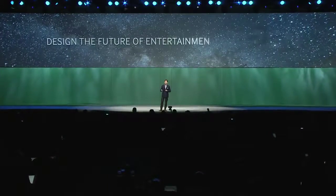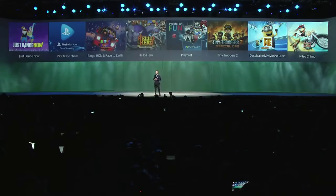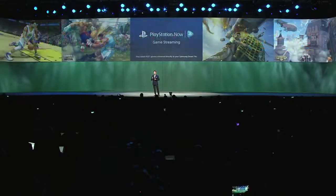It's also using our new Tizen smart television engine this year. This will bring a more immersive and faster smart TV experience.